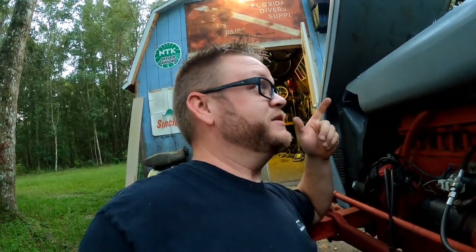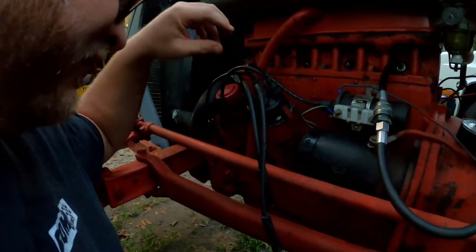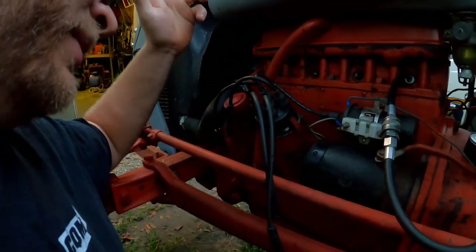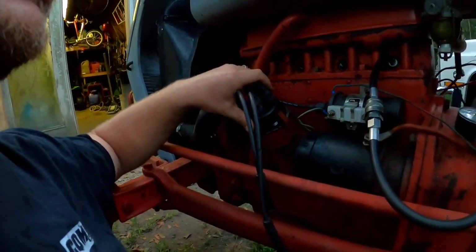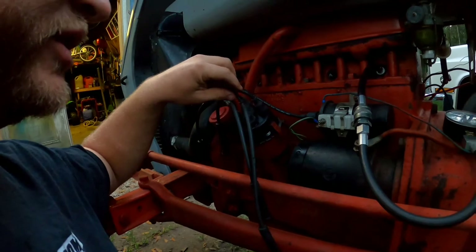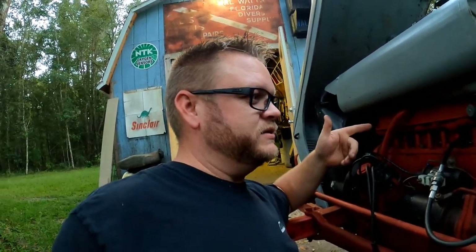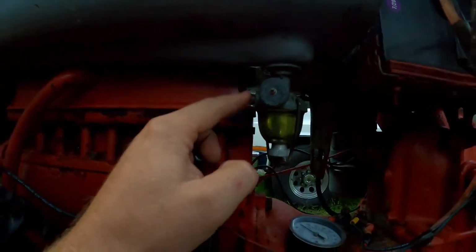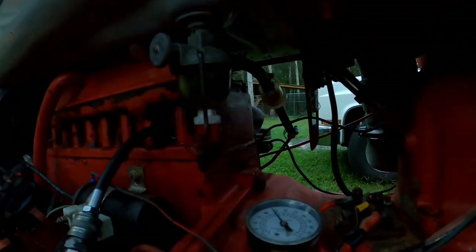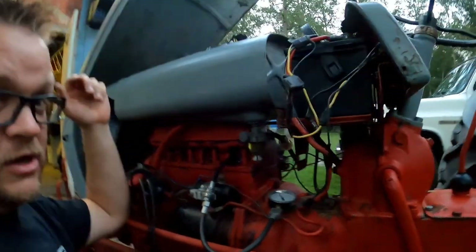We're going to get that carburetor put back on. I do need to get some new spark plugs because three of those are definitely not so hot — they could have been fouled for a long time. Next will be the ignition, the distributor system itself. We may wind up going electronic. The owner actually said he wants to, so we're probably going to get rid of the old points altogether, even though they've worked for the last 71 years. It does have some play inside the distributor, so we might wind up changing out the whole unit. We've got good clean gas going to it — the cool old sediment bowls were all it had back in the day, but somebody added a little plastic inline filter. When you're not running it, you shut it off so you don't have to worry about the needle and seat dripping fuel. Open it up and the gas flows right through.